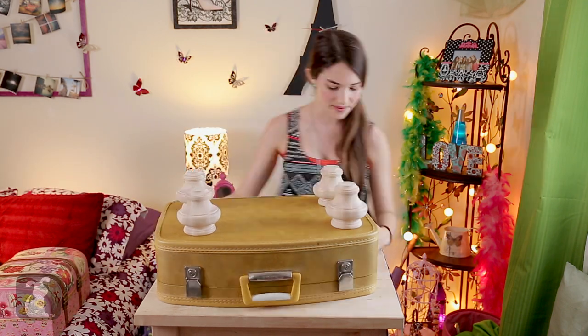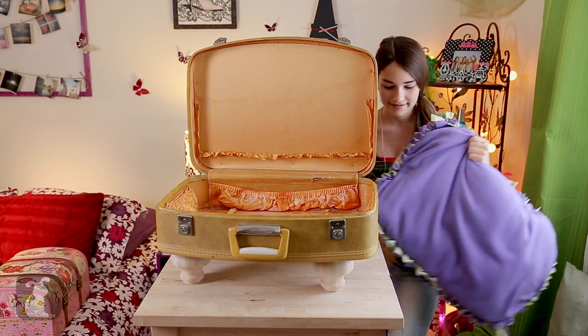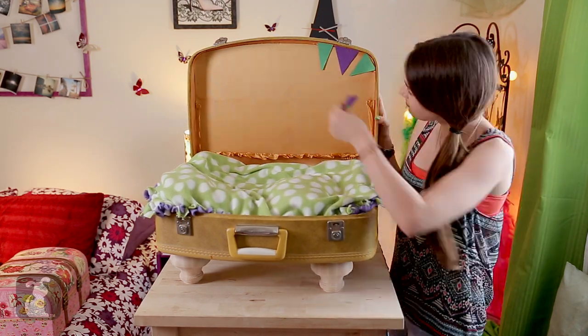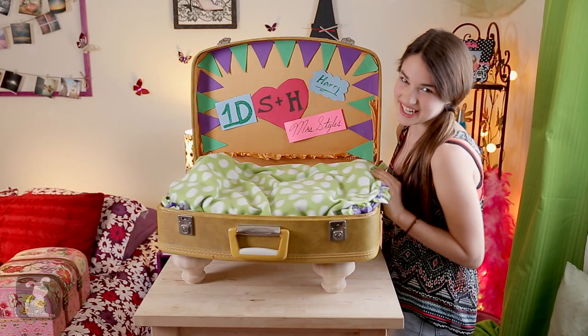Nice and sturdy! Open it up and you can put your pillow in. And decorate it with your favorite stuff.